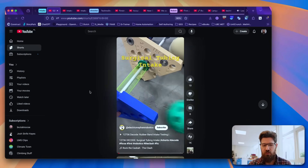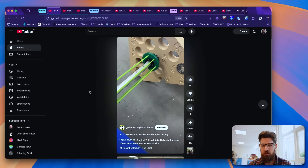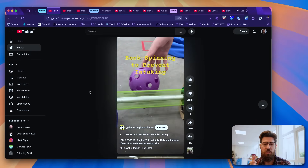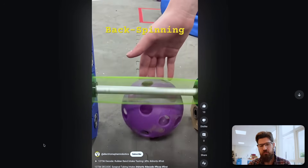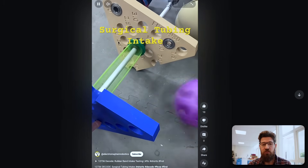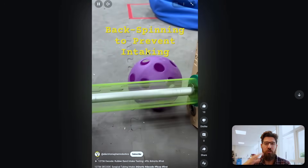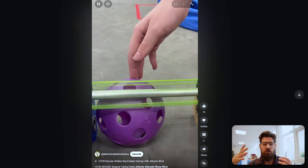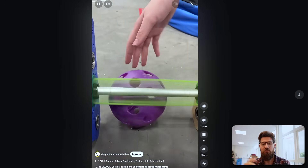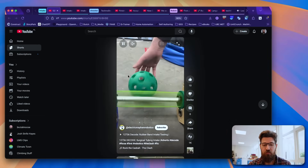First up, we've got 12736 from Decode. They've got a surgical intake tubing. There are a few interesting things to note: they can prevent backspin by having this rotate around, so they can keep a ball from spinning out. I also like looking at their different measurement points — they've made a large adjustment point so they can have different compression settings and do some pretty quick testing, just by rotating that large gear. Nice job on that one.